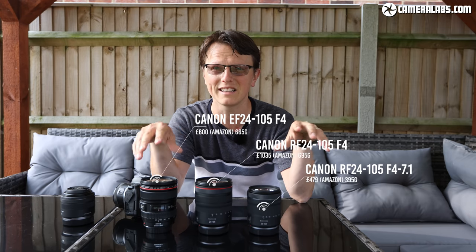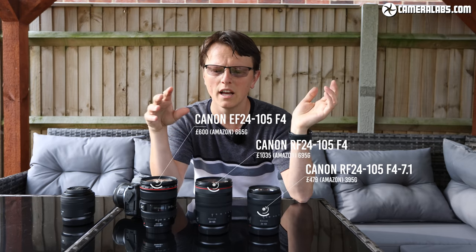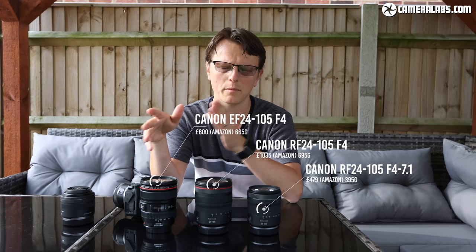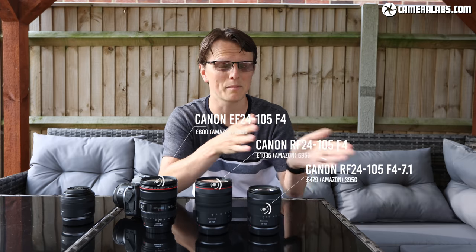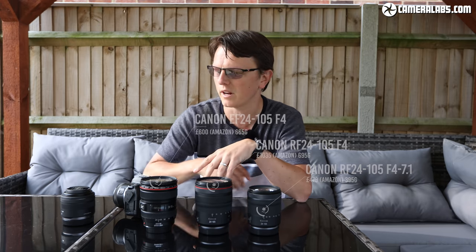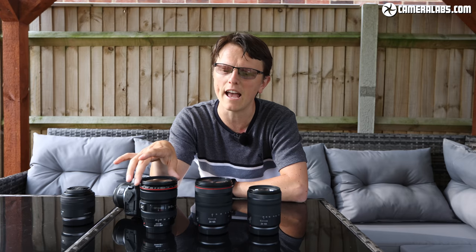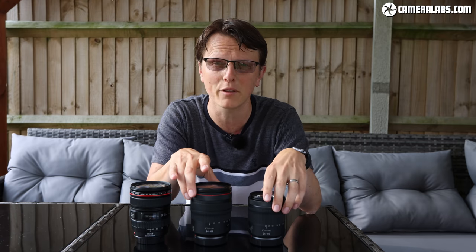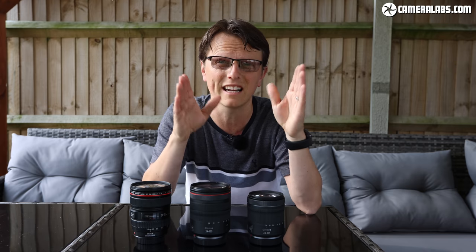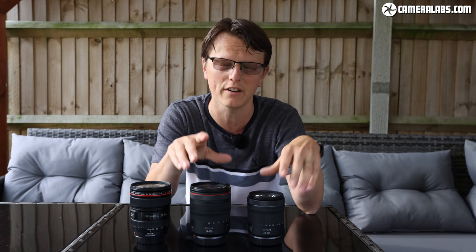I'm going to put some statistics up on each of these lenses — the weight and the cost. Roughly, this is a 13-year-old lens so it's not too expensive anymore, and the L series lens is about twice the price of the floating aperture F4 to 7.1. Take into consideration that if you use the EF on a mirrorless camera you'll need the adapter as well, which adds cost and weight. Canon supplied both lenses with an R6 to get the best focusing and video capabilities.